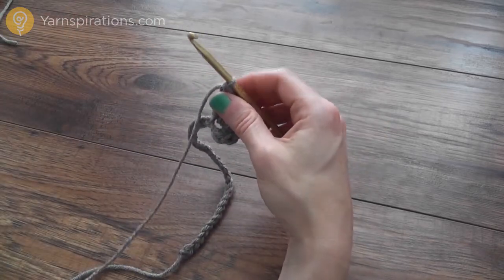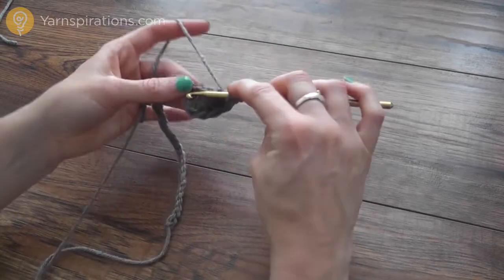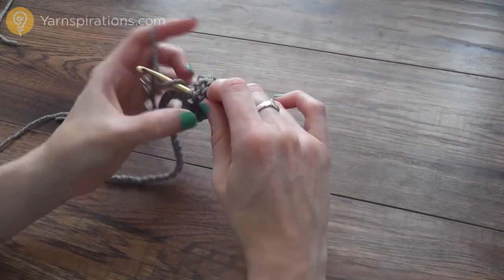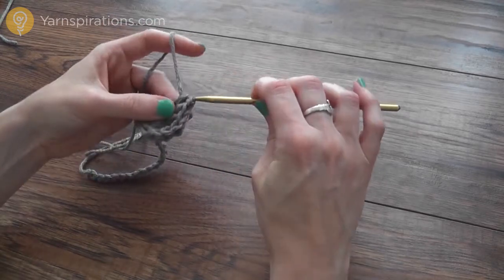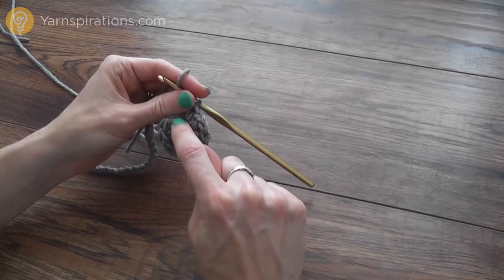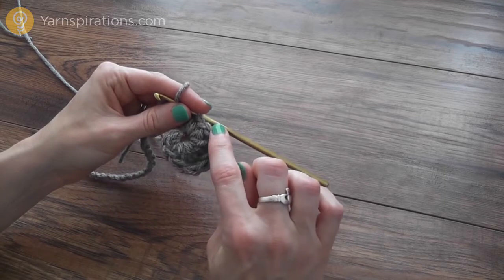Now I'm going to work that same sequence of stitches in reverse. I've got to the tallest stitches; now I'm going to gradually make them shorter. So I'm going to work a double crochet stitch, which is the next shortest stitch, then two half double crochets, and then one single crochet. That's what has created our little circle — we've got SC stitches gradually getting taller to our treble crochet and then getting shorter again, making our little circle or raindrop.